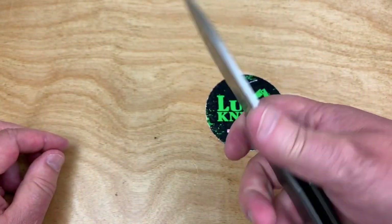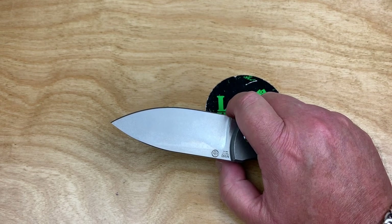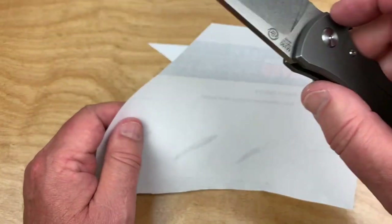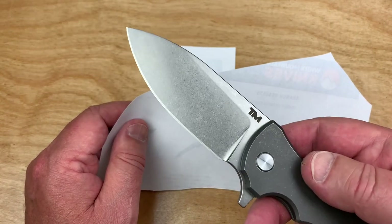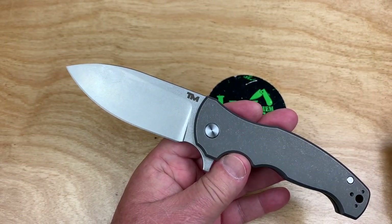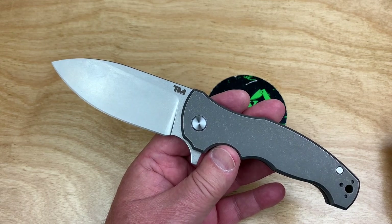You've got this big, huge choil up here, so you can just jump right up on that. This is sharper than most — it just kind of glides through the paper. This came out really sharp. A lot of knives are what I call standard sharpness, or functionally sharp. But this one is sharper than that — more like Cold Steel sharp. A lot of Cold Steel knives come out really wickedly sharp, and this one follows that line.